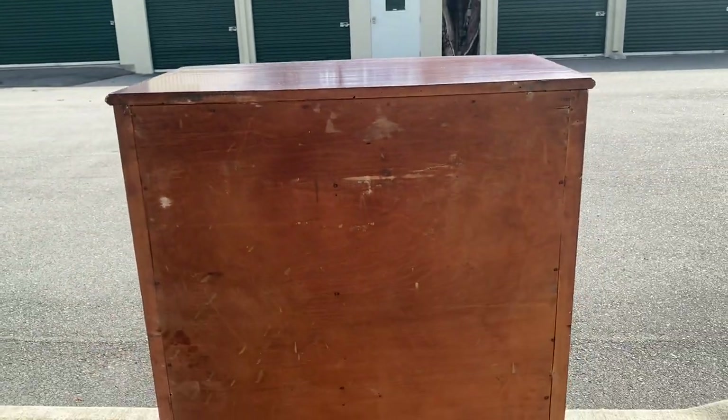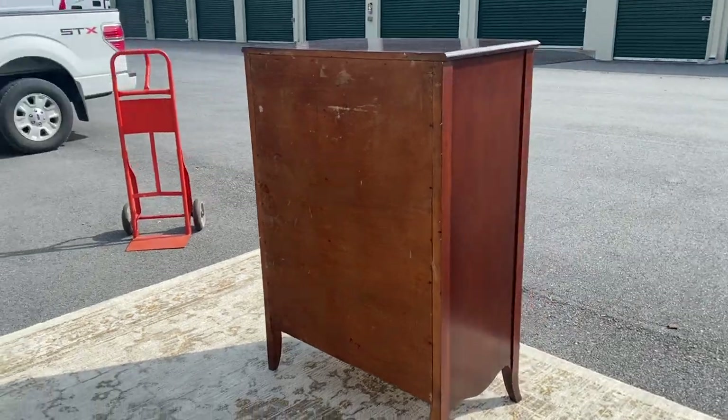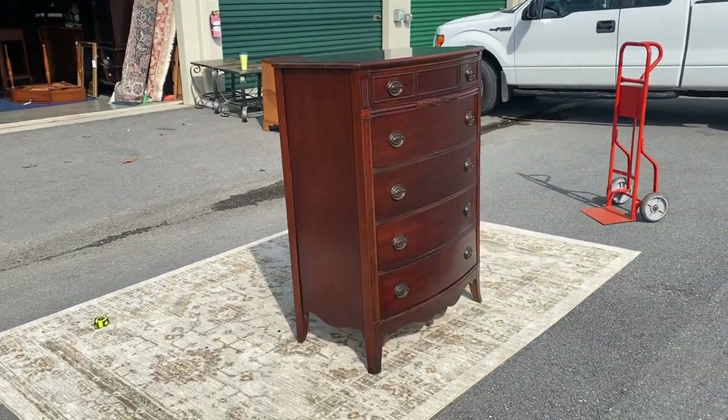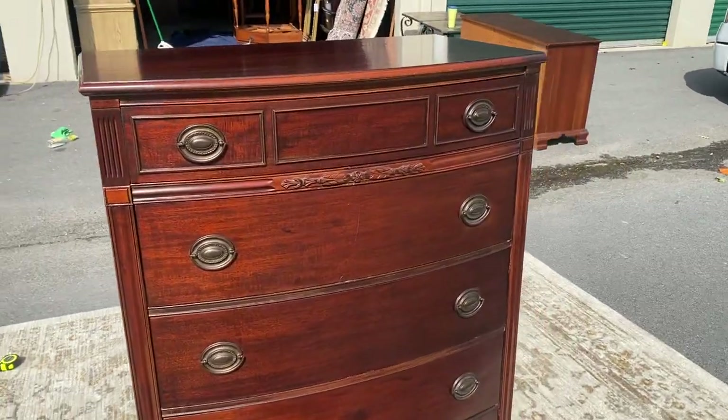These things are darn near bulletproof. So if you need a good dresser — or what I call a chest of drawers — and you want a cool one, something vintage with a little character, well, why not this one?